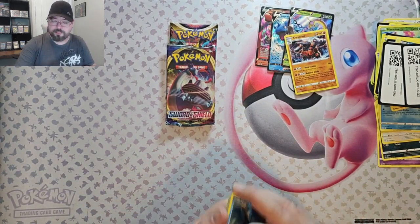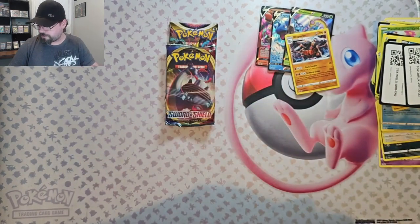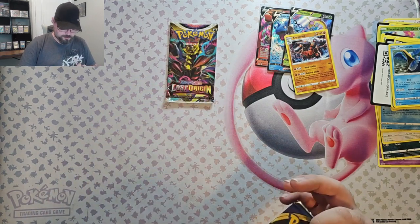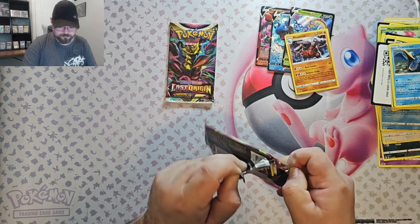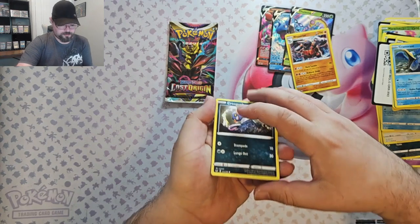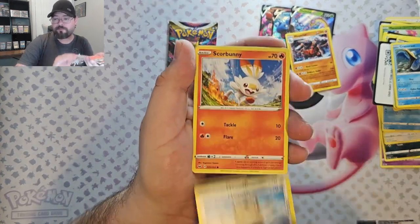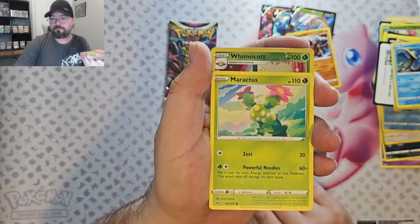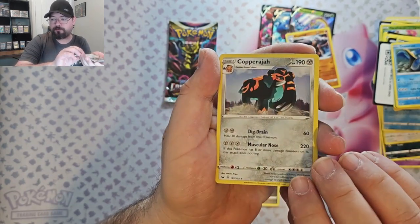Okay, Sword and Shield Base. Looks good. We got Crogunk, Galarian Meowth, Scorbunny, Sinistea, Maractus, Reverse Whimsicott, and we've got Apprajah Non-Foil.